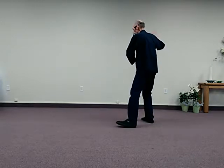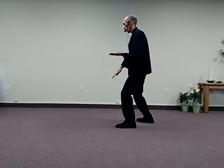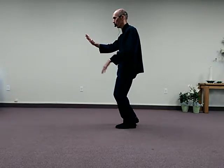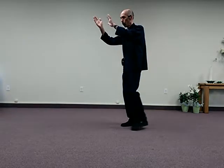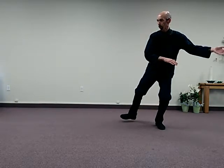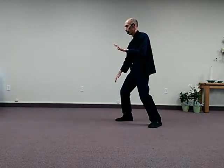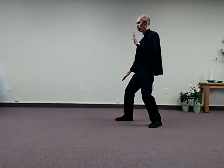From a different angle — this would be the second Brush Knee and push. Then I step forward, rise, roll back, sink on the left leg, draw in the right foot, step out, rise, sink and turn. Same Brush Knee, just the other side.